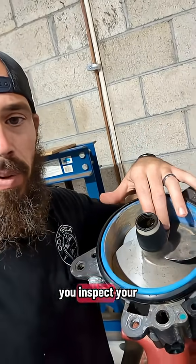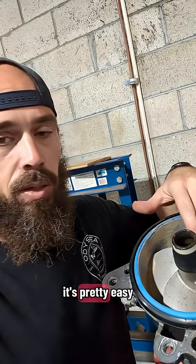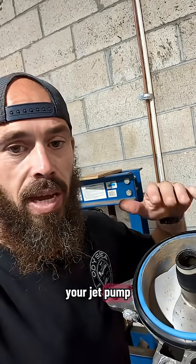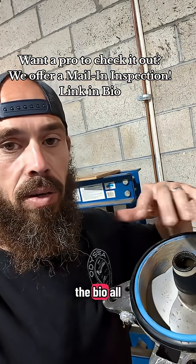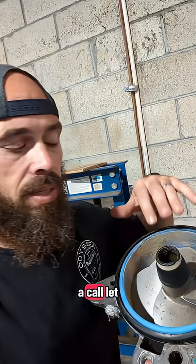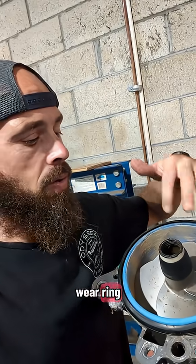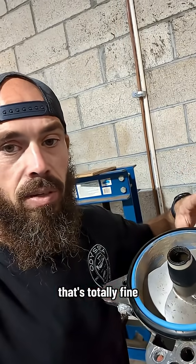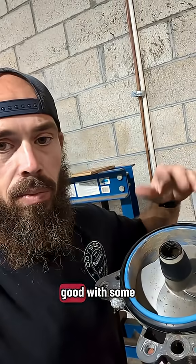There we have it — that's how you inspect your jet pump, your wear ring, and your impeller. It's pretty easy to do once you get it off your C2. If you need assistance with this, have questions, or want to send us your jet pump to have us inspect it, we do offer a mail-in jet pump service — the link's in the bio and all the details and pricing are right in there. If it was yours and you sent it to us, I'd give you a call, let you know what we found. If there's nothing major, I'd give you options if you wanted to replace your wear ring or get it rebuilt. But I'd leave that up to you — we're deeming this one as good with some fresh grease.